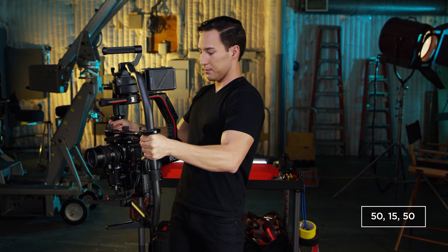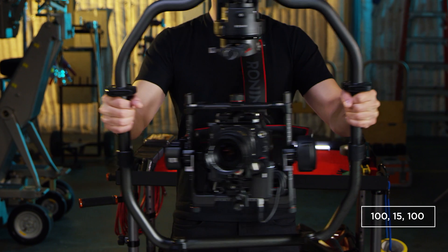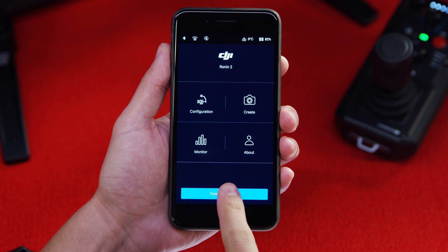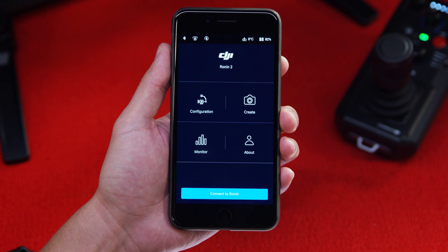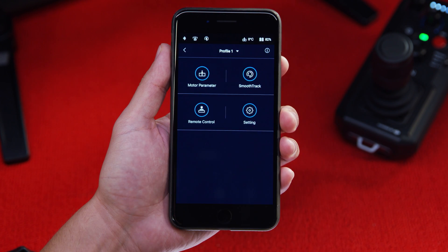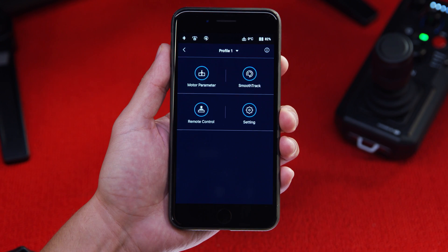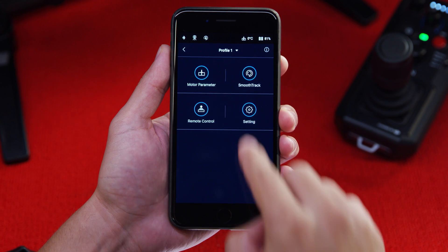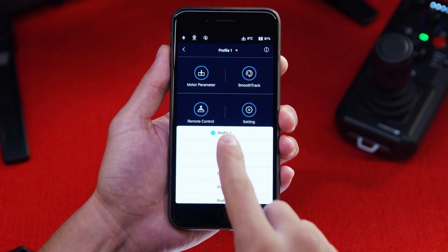To get the most out of your Ronin 2, we suggest playing with the settings to suit your operating style to get the perfect stabilized shot. The second way to access the parameters of the Ronin is through the app. With Bluetooth enabled, first connect the Ronin app to the Ronin 2. Just like the screen, you can control motor parameters, smooth track, remote control and other settings. Under configuration, there are different profiles available to save and recall your personal settings so you can transfer personal profiles to different Ronin units.